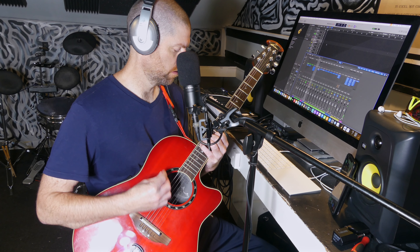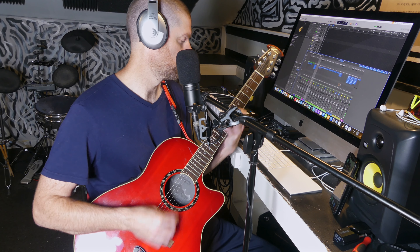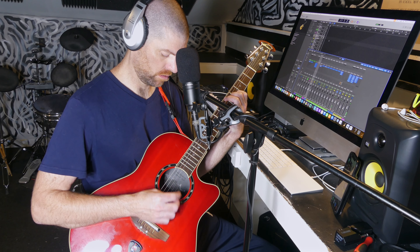So it's just those triads starting on the A string, and then I just leave the B and the E string up to give it a cool extra pedal tone texture on the top end.